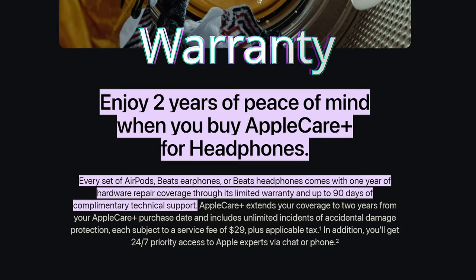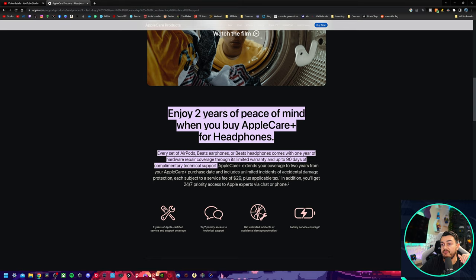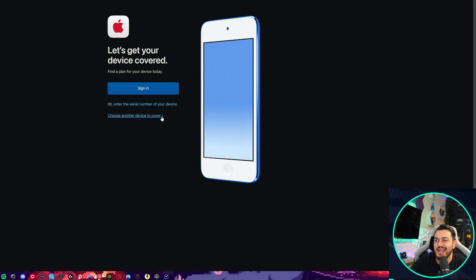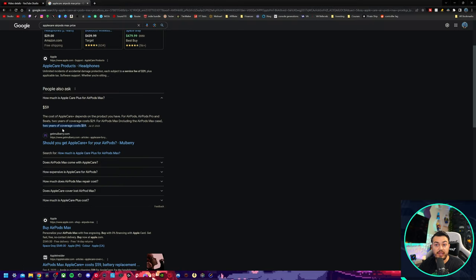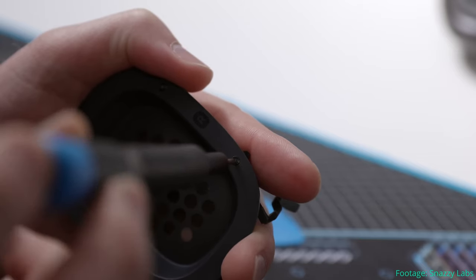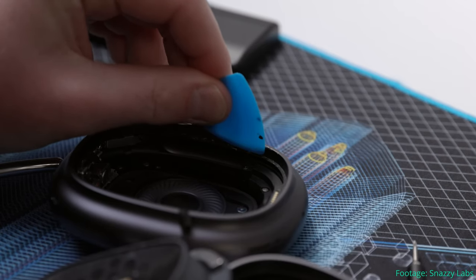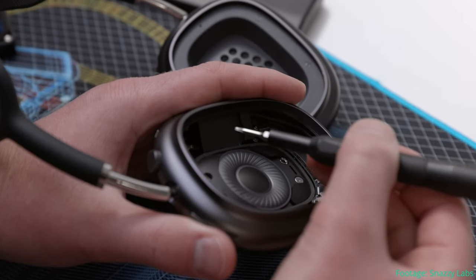As for warranty, you only have one year of coverage, which is insane for a $550 headset considering I've tested $300 headsets with two and three year warranties. You can extend that with AppleCare Plus for $59, which covers two years. As for repairability, these are substantially better than earbud AirPods because they're larger with more room to work. However, finding parts can still be difficult because Apple doesn't really honor the right to repair - their whole business model hopes you send it in to them for maintenance rather than repairing it yourself.